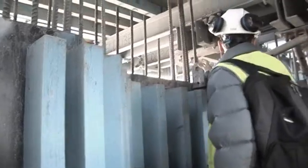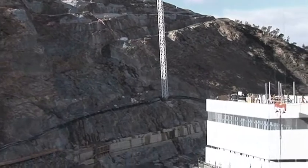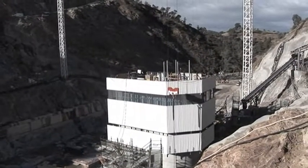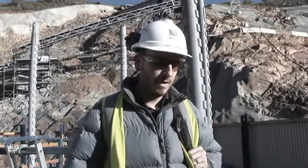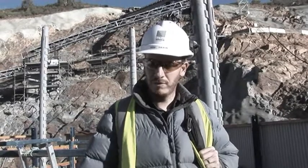We're standing now on the top deck of the jump form system — the very top. This deck is used to put the reinforcement inside and pour the concrete. This is where the formwork is suspended from as well, and it comes up with every jump. As we come up, this level keeps rising and we use it to lower in materials as needed.